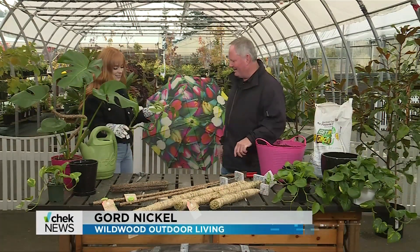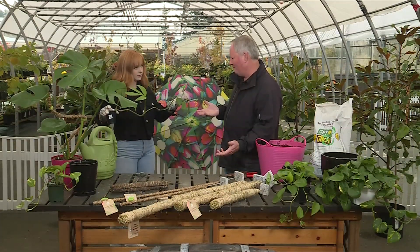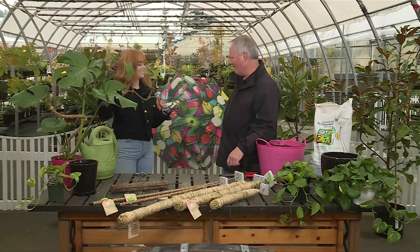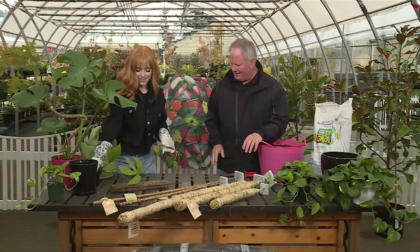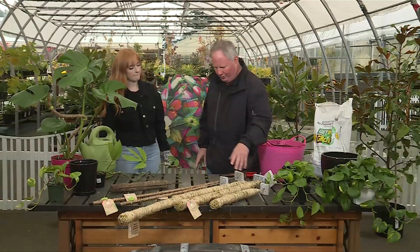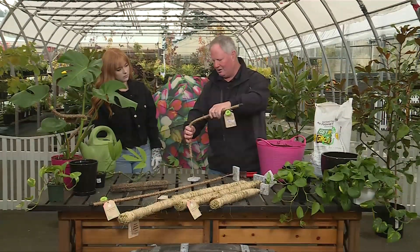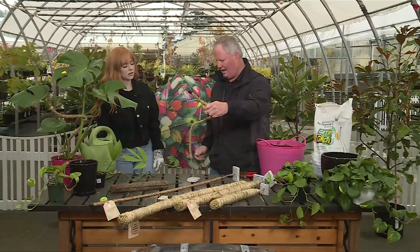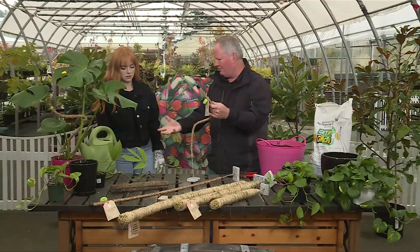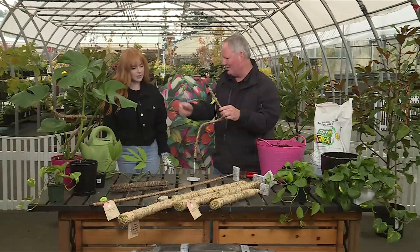Excellent. Well, it looks like it's in a little tiny pot — it could probably use a repotting. And then you've got to do something with the way it grows, which you can tell is why it's called a dragon's tail. So why don't we go over some of the neat things we can do with it. What we've got here are some poles that we can use for your dragon's tail. What's neat about them is they bend, so you can put them in whatever shape you like, and then we can weave the dragon's tail around it and train it. It'll send out new leaves and look wonderful — far more interesting than just hanging down over the side somewhere.